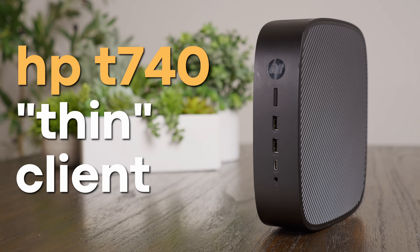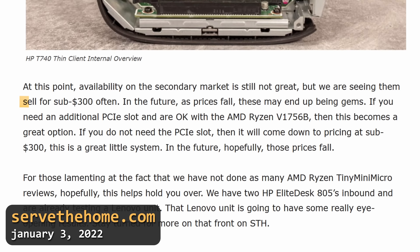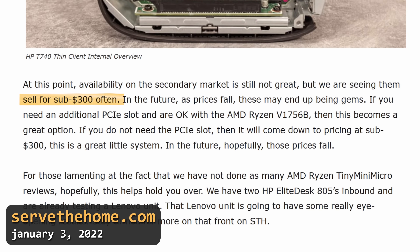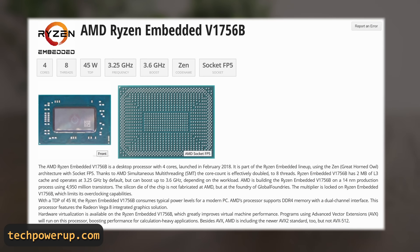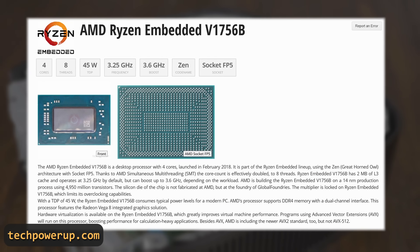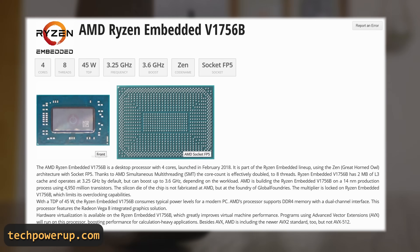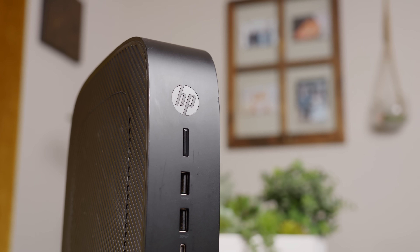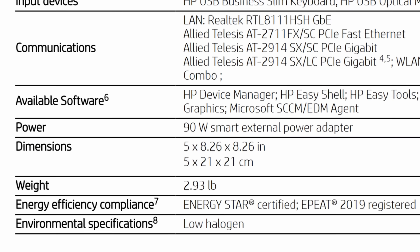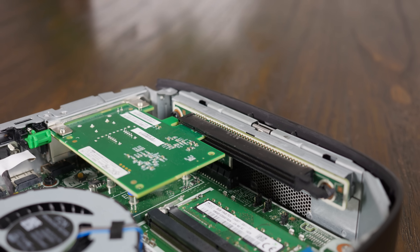This is the HP T740 Thin Client. I picked mine up on eBay for $61, or $80 after tax and shipping, which might be a pretty good deal considering many of these were apparently going for around $200 or $300 just a couple of years ago. The T740 is powered by an AMD-embedded V1756B CPU, a quad-core Ryzen-based chip with Vega 8 integrated graphics. The 45-watt TDP might be a little concerning, as I was hoping this system wouldn't draw a ton of power. TDPs are by no means an indicator of total system power draw, though the 90-watt power supply requirement might be — although maybe that's just for the extra power needed for the PCIe slot.